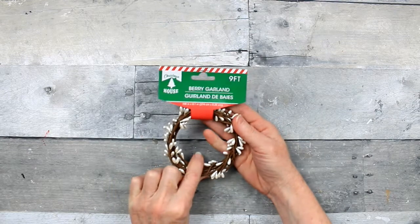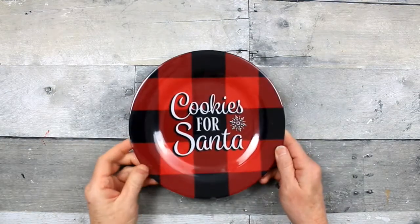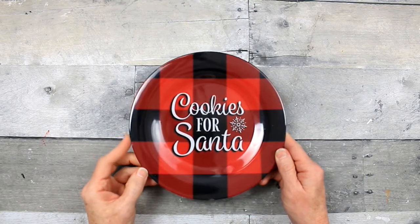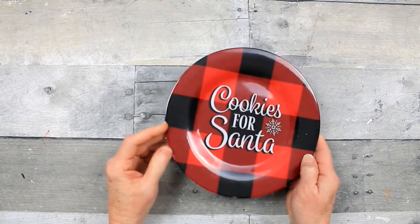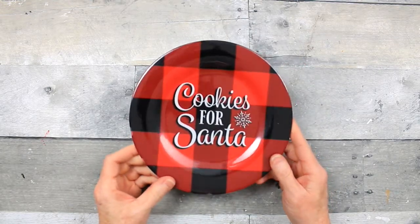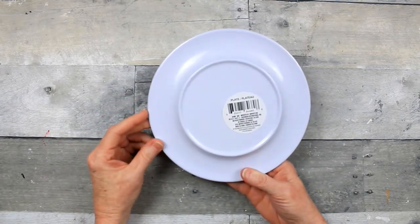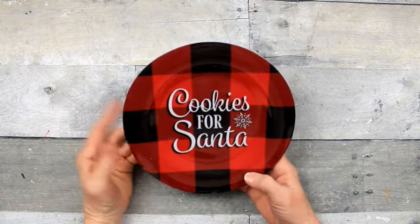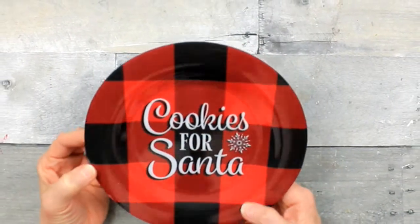I got another strand of the berry garland in white because I've used up my other one. A cookies for Santa plate for my children - I just noticed this one's got some nicks in it. I could probably take it back to Dollar Tree, but I don't think Santa's gonna care as long as he gets his cookies. These were not with the other dishes - they were just on the aisle with the Christmas decorations.